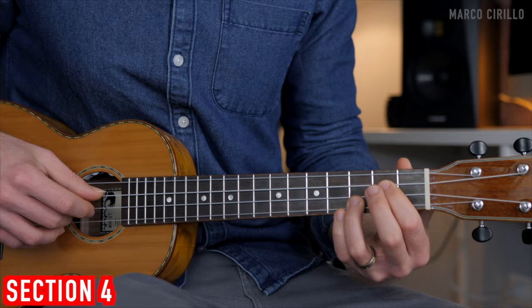Now the fourth section is going to feel a little bit faster. The speed is still the same, but we are playing two notes per beat now, so it's obviously going to be a little faster to play.